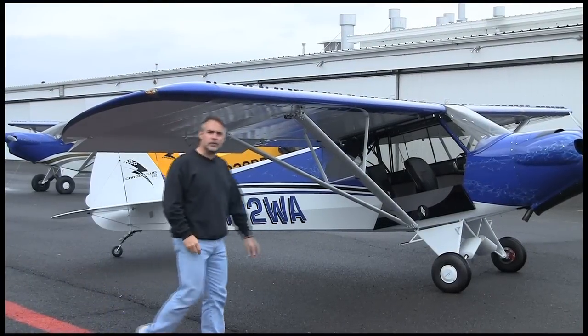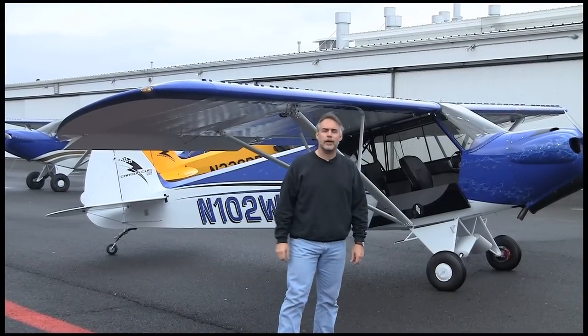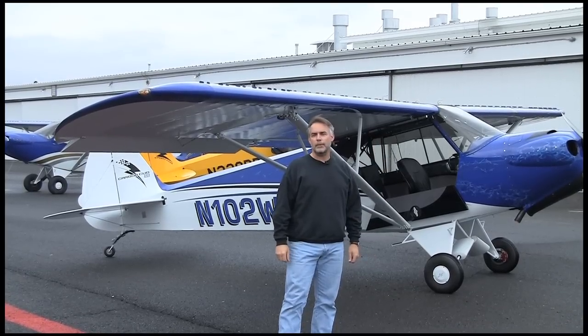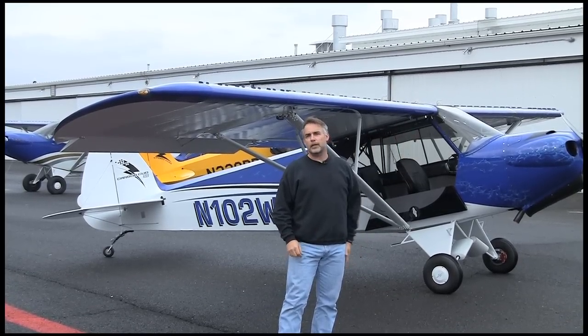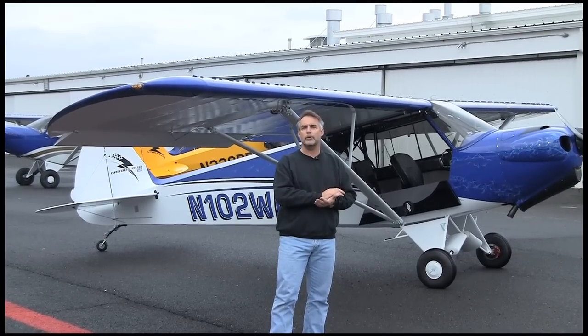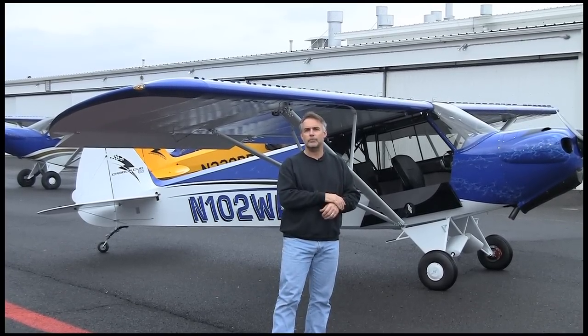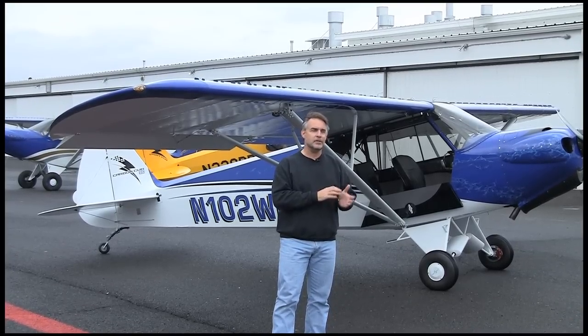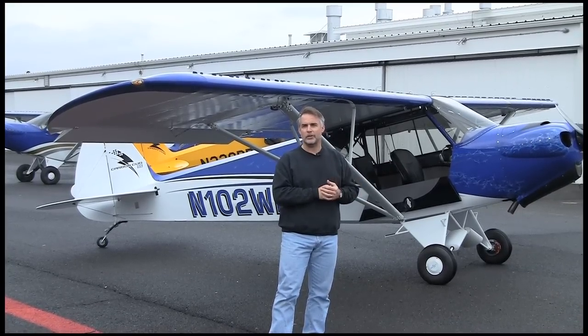Hi, this is Mark Cook for Kit Planes Magazine. We're in Yakima, Washington at the Cub Crafters facility. You can see there's a Cub Crafters SLSA behind me. In these two buildings off to my left is manufacturing for both the SLSA completed airplanes, but also for the really high quality components that go into the kit that the company has begun marketing and really starting to push. It's a really fascinating facility, a great airplane. We're going to go inside and take a look. Come on.